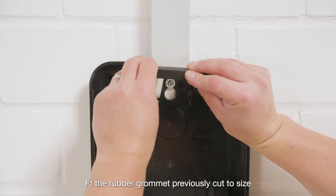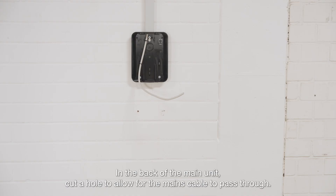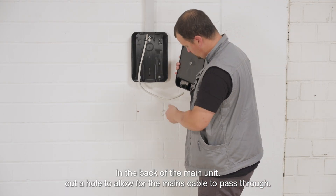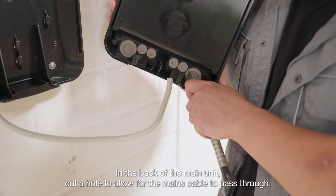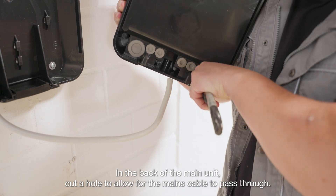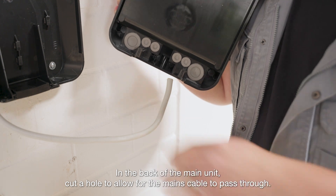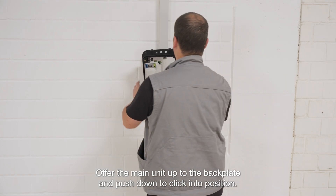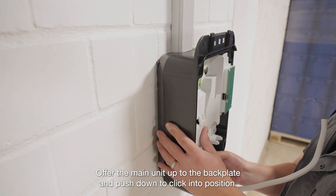Fit the rubber grommet previously cut to size. In the back of the main unit, cut a hole to allow for the mains cable to pass through. Offer the main unit up to the backplate and push down to click into position.